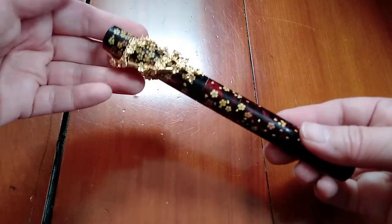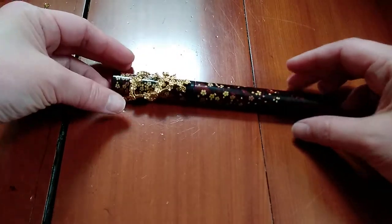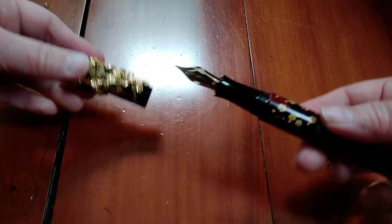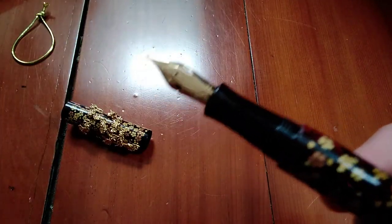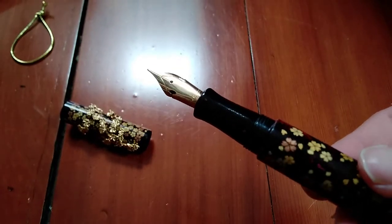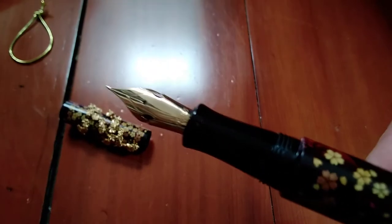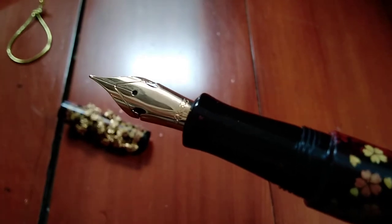I've been eyeing this for the longest time. So that's a roll stopper, so that it doesn't roll off. And this is my first gold nib from Yovo — I believe Yoshi uses Yovo in the last few years.